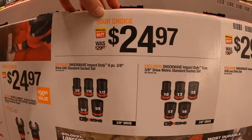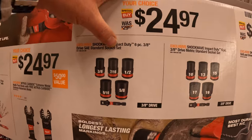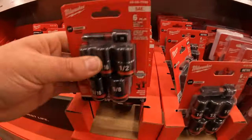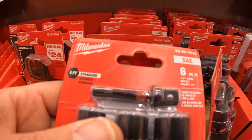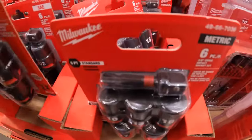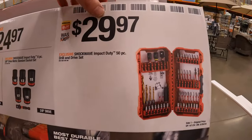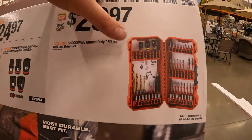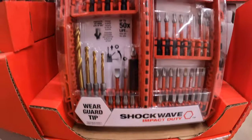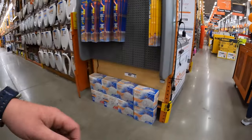$24.97 your choice: the six-piece 3/8-inch SAE standard socket set or the 3/8-inch metric socket set — each comes with a 3/8 to quarter-inch hex adapter. $29.97 for the Shockwave Impact Duty 50-piece drill and drive set.